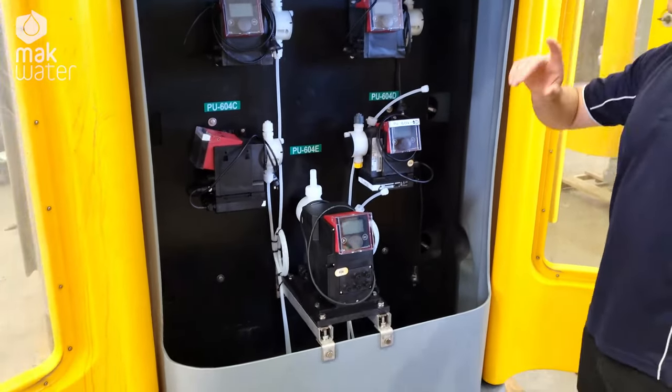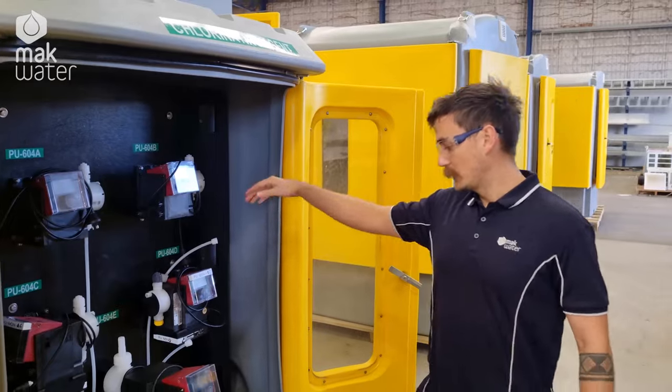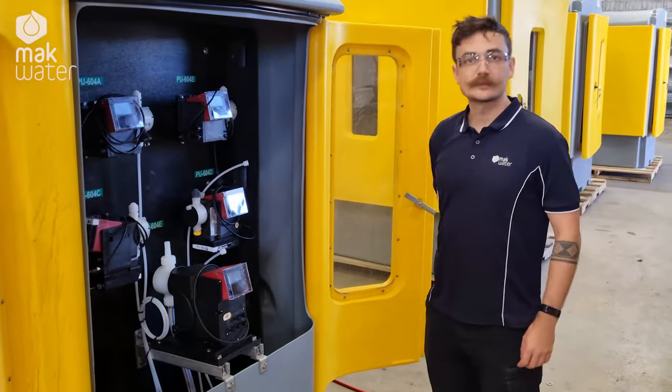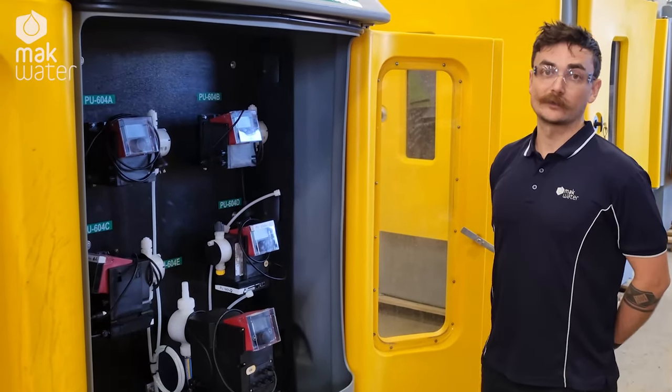As opposed to being inside the container with everything else, we've got the coating house here set up. They've got a connection down there to a manifold into the day tank for the system. The client can just replace the IBC periodically to reduce the amount of chemical handling being required.